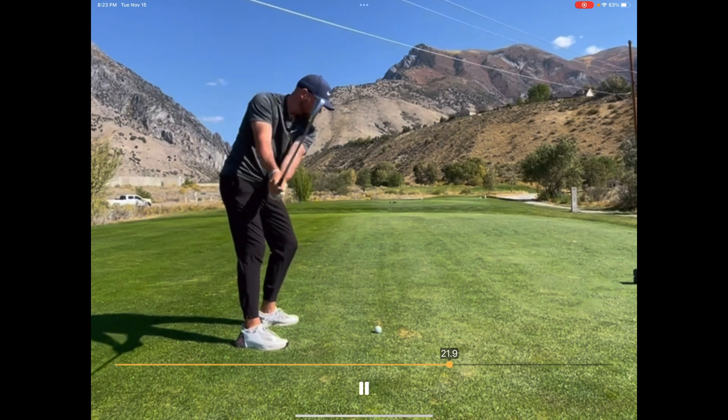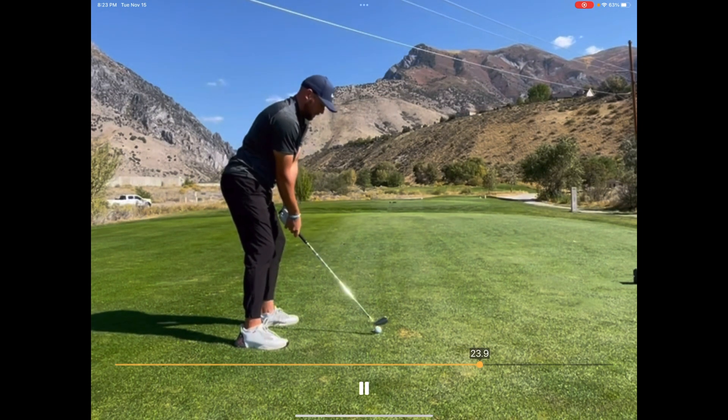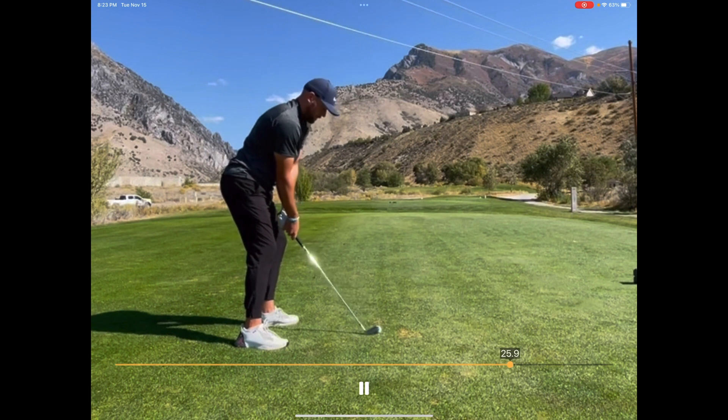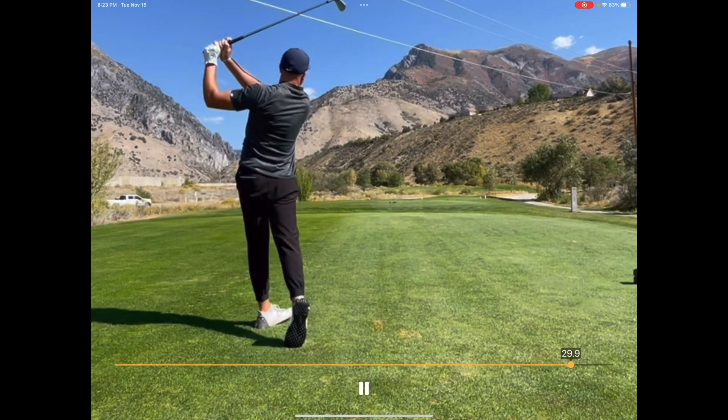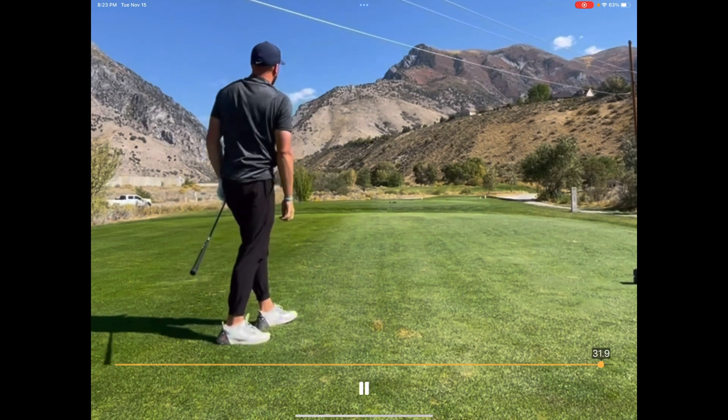Great golfers really know how to properly use their hips in an athletic swing. We're going to review this from our coach Nathan in detail to help you understand the extension, the flexion, and the rotations — it drives power and speed.